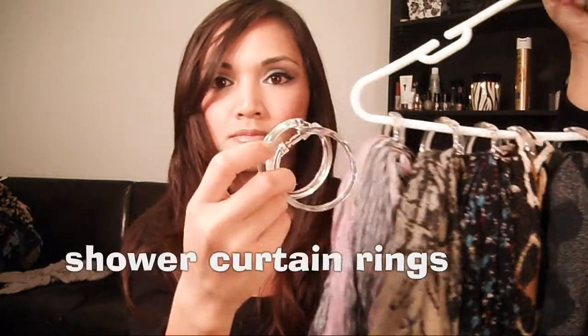So this is what it looks like. It's basically a hanger, and what I used were these curtain rods — simple plastic curtain rods. They come in different sizes.